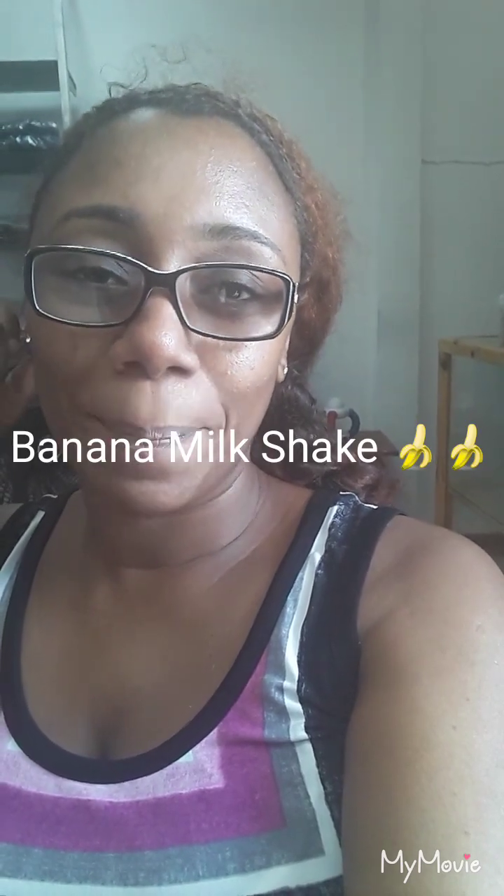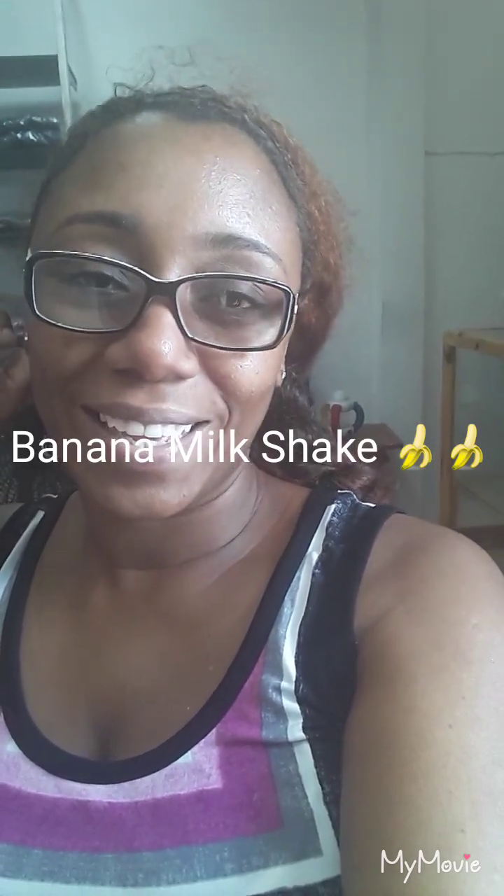Hey y'all, welcome back to my channel! In today's video I'll be showing you guys how to make a banana milkshake. I hope you guys enjoy watching this recipe and give my video a thumbs up and please subscribe to my channel. I did this video like a month ago but I'm finally getting the time to upload it today. I'll be showing you guys step by step how to make your milkshake come creamy and tasty and lovely.